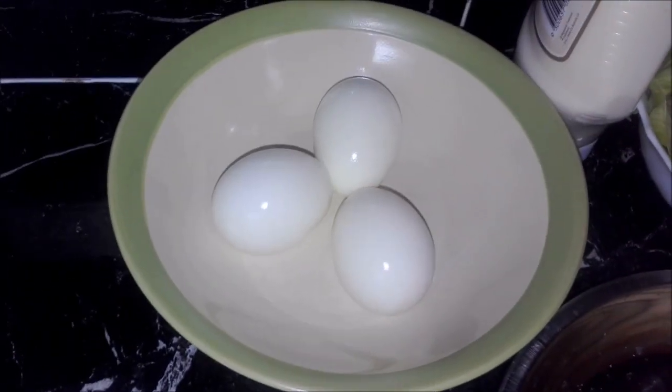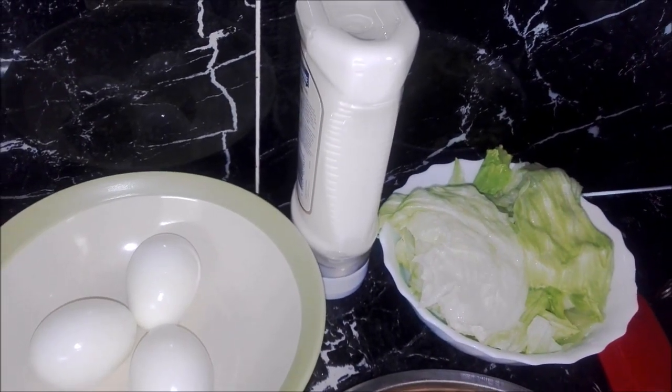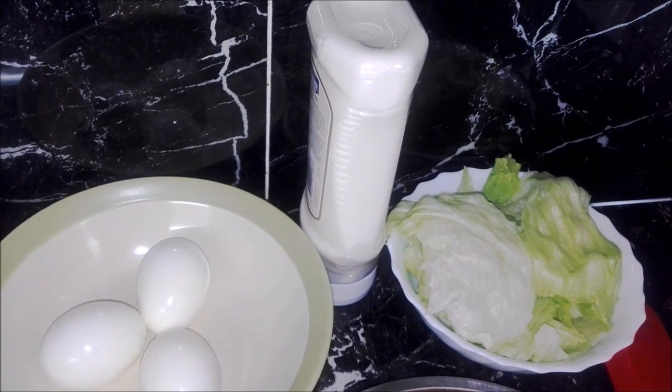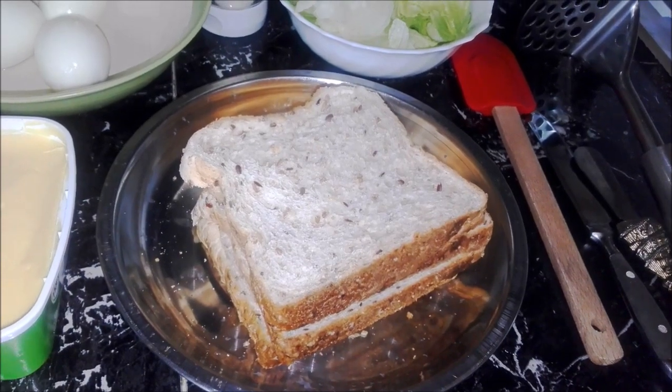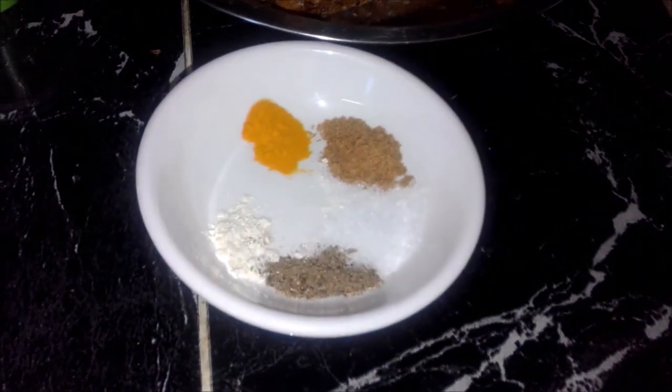I've got here three boiled eggs, egg mayonnaise, some lettuce leaves which I have rinsed well. You can always thinly slice the lettuce leaves if you like. Four slices of bread — you can use any bread of your choice. Some butter, and what I've got here is a small pinch of